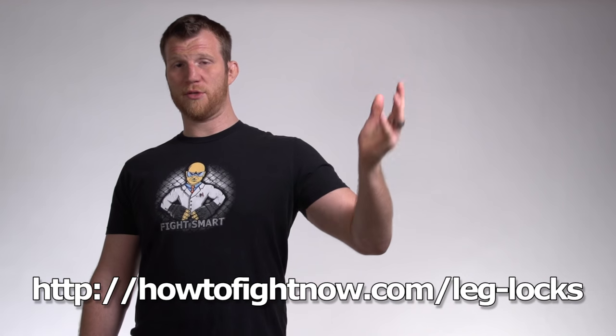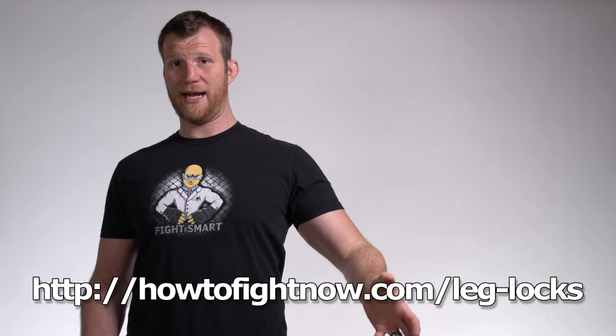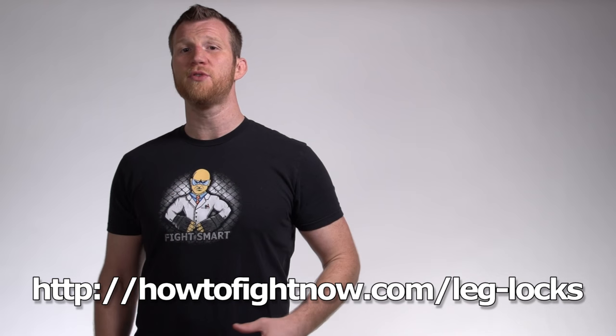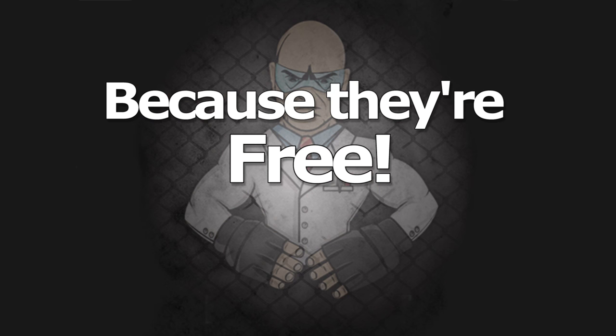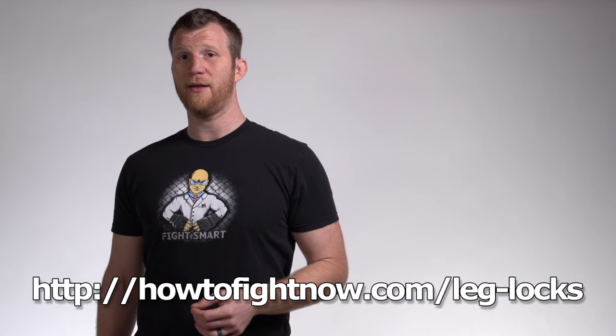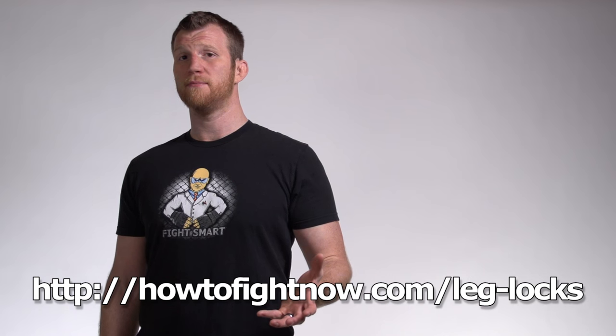Even if you already know how to throw a heel hook, I have some tricks and secrets that will make this move as disgusting and devastating as it can possibly be. However, these secrets are too secretive for YouTube, so you have to go to howtofightnow.com to get them. Or you can click the link in the video description and you'll be sent to the moves at no cost to you, because they're free. Enjoy this free brutality and hopefully I'll see you on the other side. Hiya!